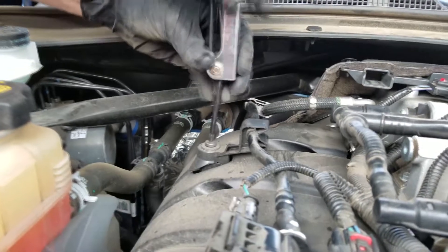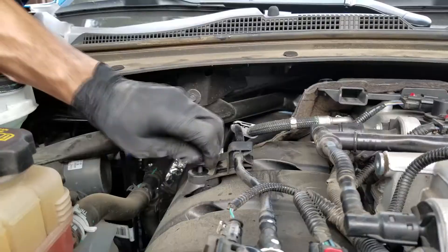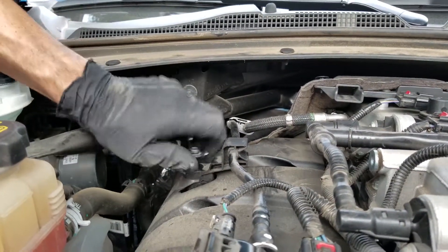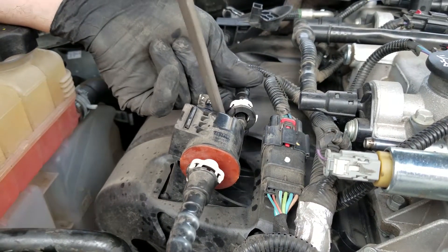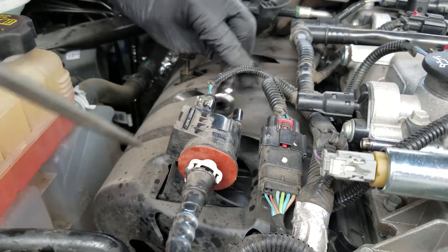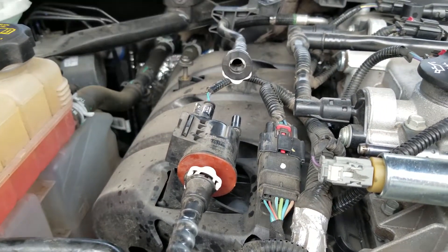We start off by removing this hex bolt on top in order to free up this plastic hardline. Then we disconnect this junction very easily by pushing up on the bottom of the white plastic tab, then a little bit of pressure frees it up.